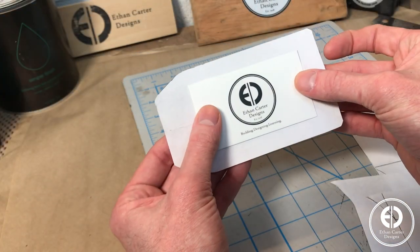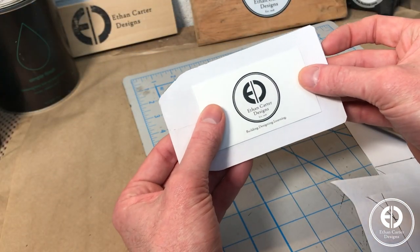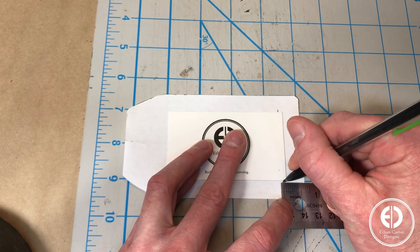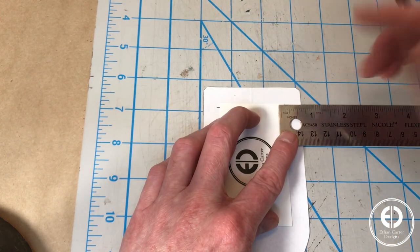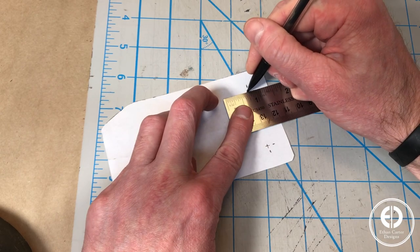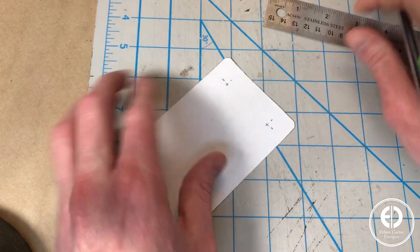The luggage tag is going to have a window flap on one side that you can open to show the info card, so next I measured out where I would need to cut for the window flap. There needs to be a slight overhang to keep the plastic piece and the info card in when the window flap is opened, so I used the business card again to measure out that slight overhang, which ended up being 5/8 of an inch from the edge.